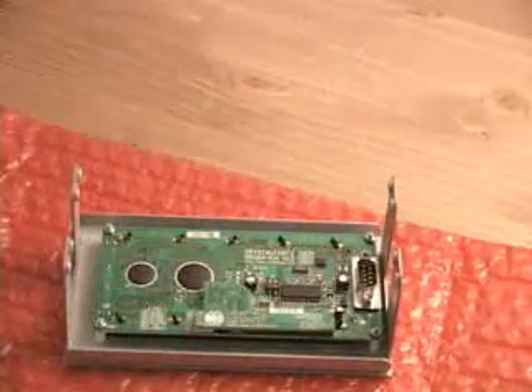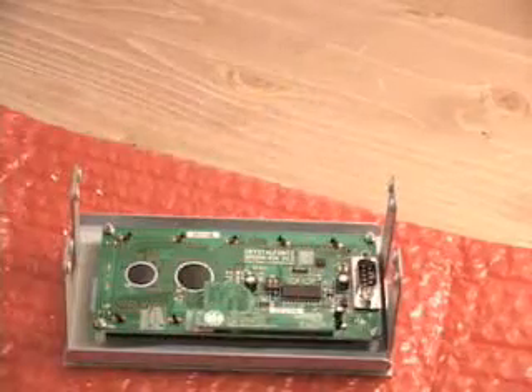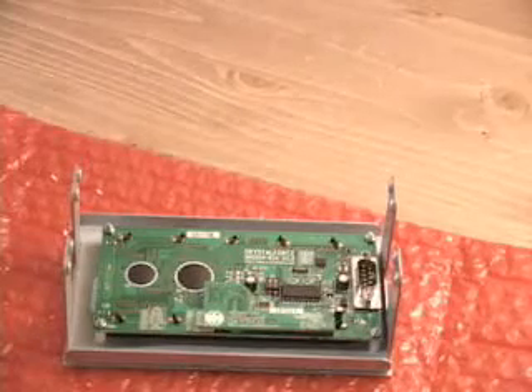You can go ahead and connect this to your PC using the USB cable — plug this end into the LCD, then plug this end into your PC. Once you have that done, install the drivers and the software and you can start using the product.